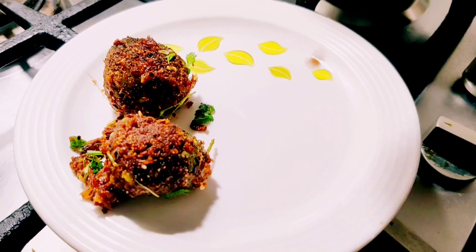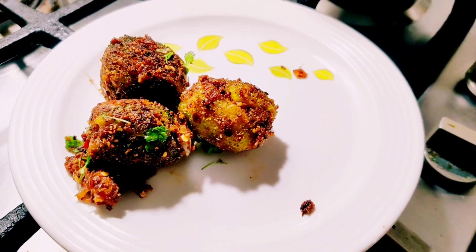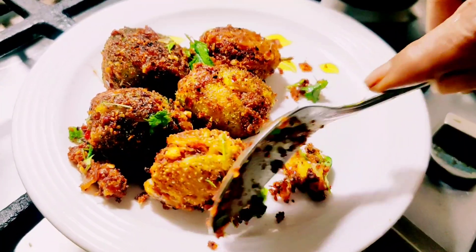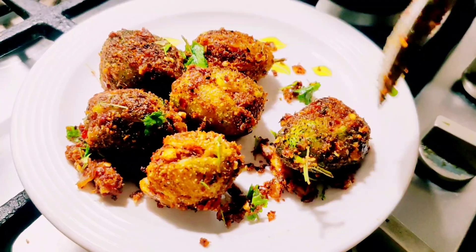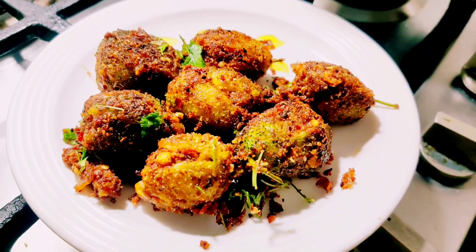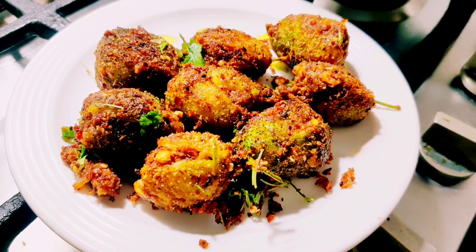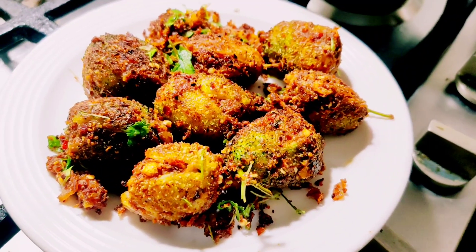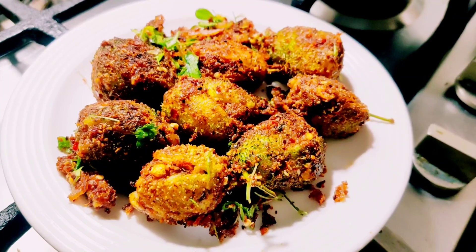If you want to taste this recipe, please share with your friends and subscribe. If you like this video, please like this video. Thank you. I made a good flavor. I saw a young one and had a bottle of water. I made it — I had to add the white rice.